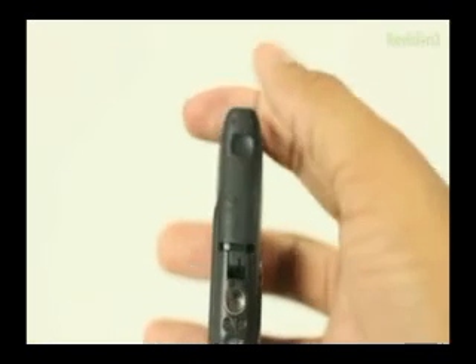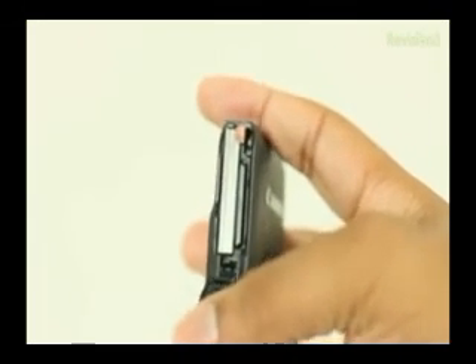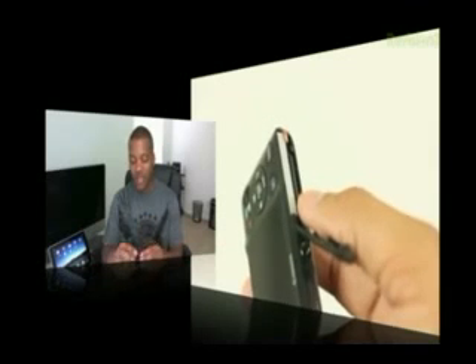On the bottom, you'll find a little door where you put the SD memory card for storage, and also where you put the battery. Speaking of the battery, I was able to get really excellent battery life out of this camera. I shot all day long, filled up about 24 gigabytes worth of data, and most of that was HD video. The camera still had a little bit under half battery life remaining. So this thing will last you all day long, no matter what you're doing with it.